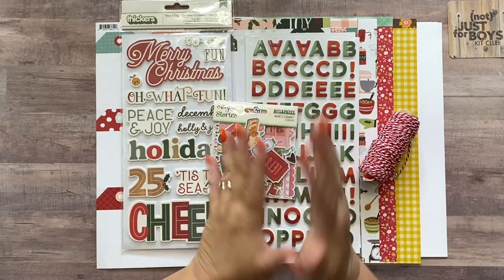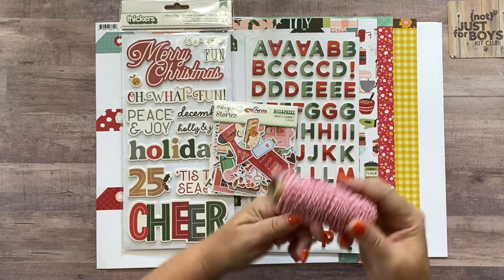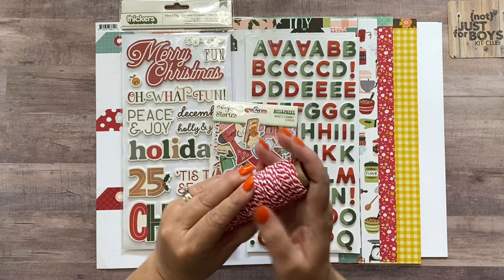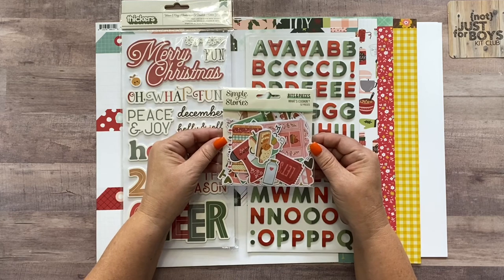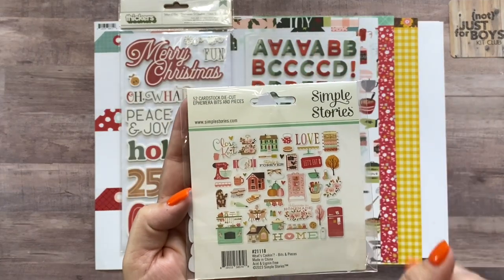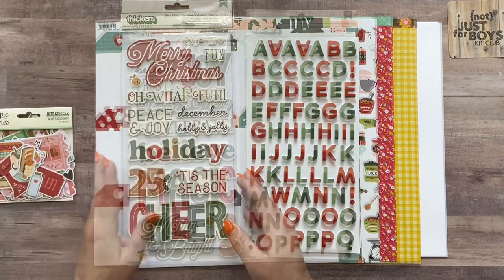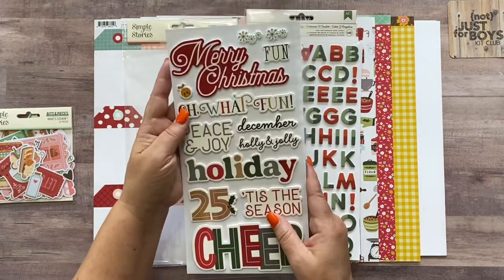So depending on which one you're interested in making, that's the part of the video you'll watch. Now if you want to make both the Christmas and Thanksgiving double pages, you'll need to pull two sheets of white cardstock from your stash for the second set, because the kit only includes enough white cardstock for one. There is plenty of patterned paper for both, though. Now let's go over what's in the kit — first you'll get an entire roll of red baker's twine.